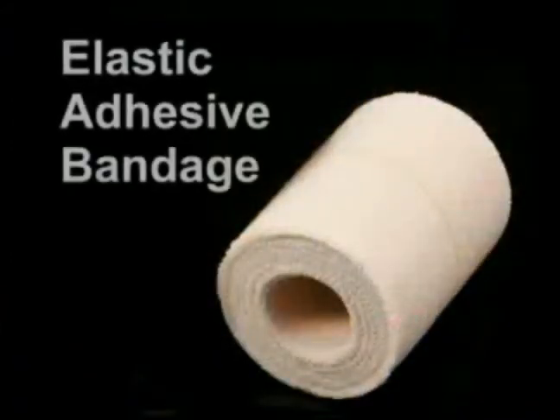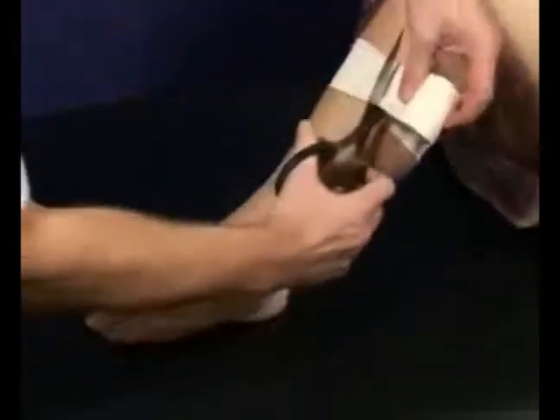Another type of tape is elastic adhesive bandage, or EAB. This is an elastic material strapping tape with a zinc oxide based adhesive. It cannot be torn with the fingers and is sold in a variety of widths.